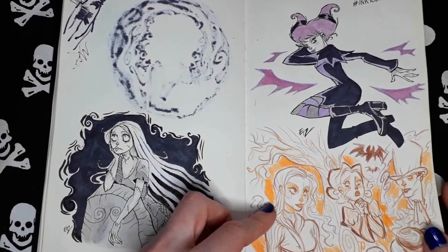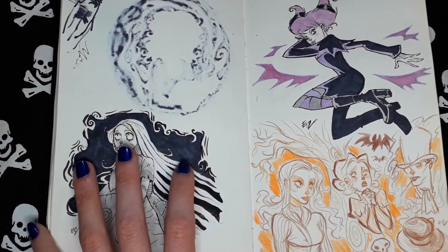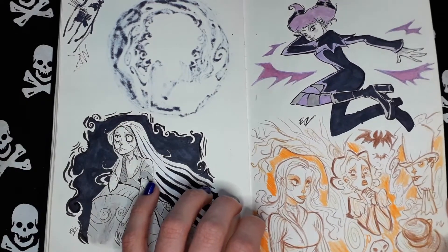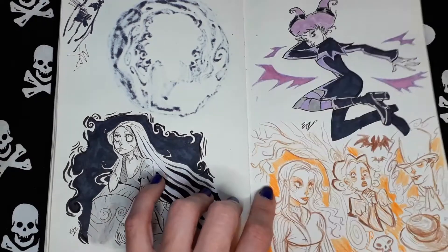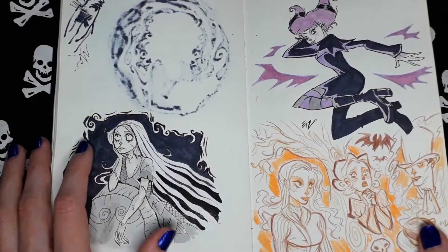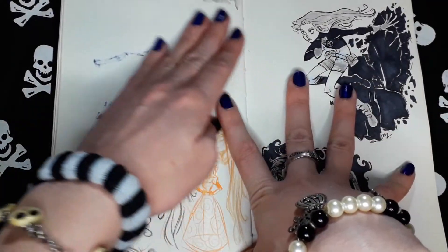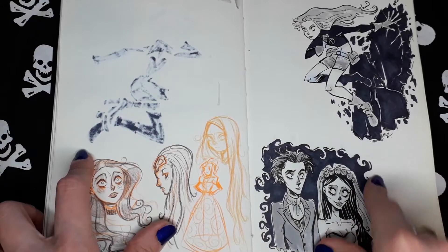I was very inspired by history — the Victorian era. I used to watch a lot of period dramas from those times and I really enjoyed them.